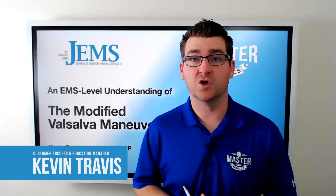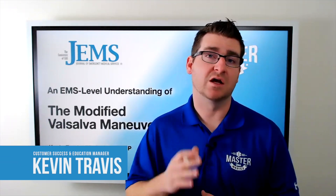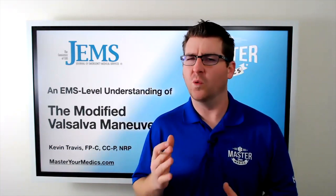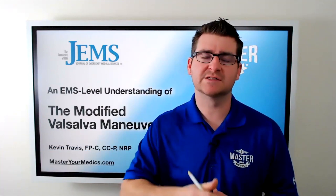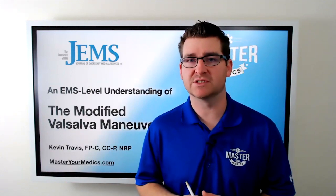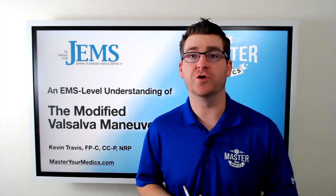It's no secret that the Valsalva maneuver is not very successful at converting patients from SVT into a sinus rhythm. But what if we could improve your success rate to 43% with just one simple step? Stick with us and we'll show you how.